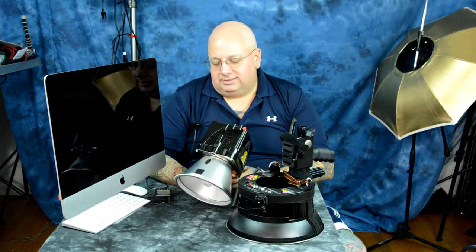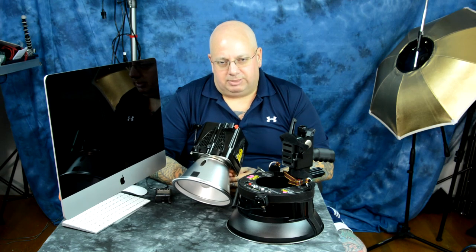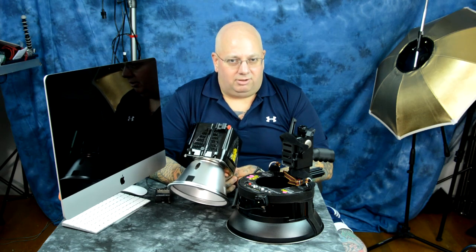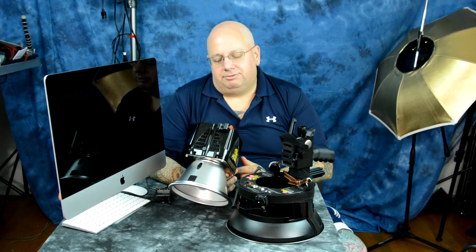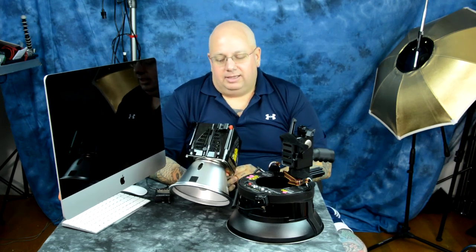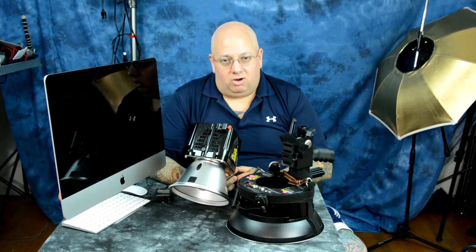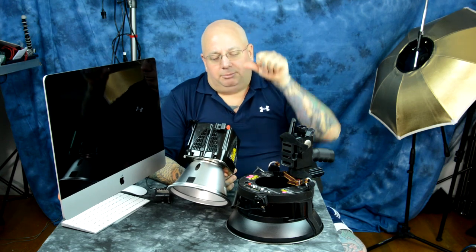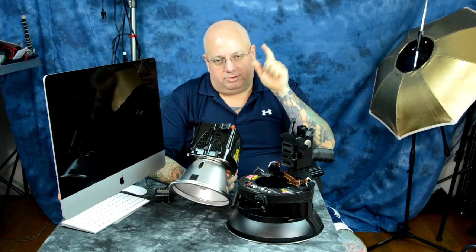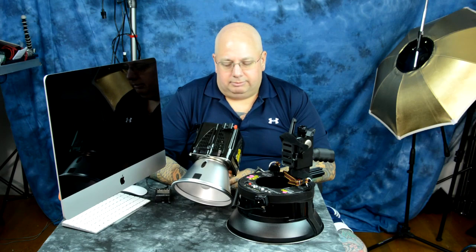The great thing about PaulC Buff is that, unlike other companies where if you mess something up you pay serious money, PaulC Buff — in most cases, even in cases of abuse where it's your own fault — will fix it for the cost of labor, or sometimes even cheaper. The repair policy and cost of getting stuff fixed is one of the awesome things that puts PaulC Buff above everybody else when it comes to studio strobes. They are number one; everybody else is way down in the gutter.